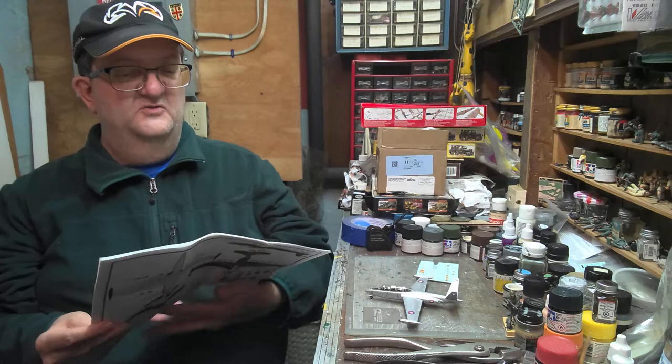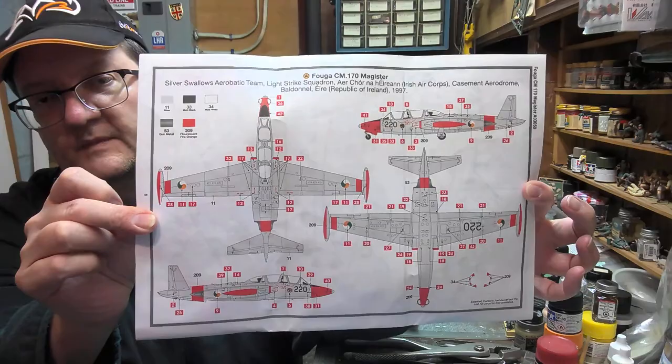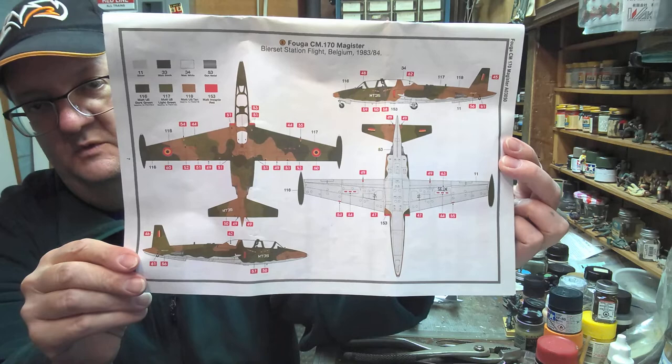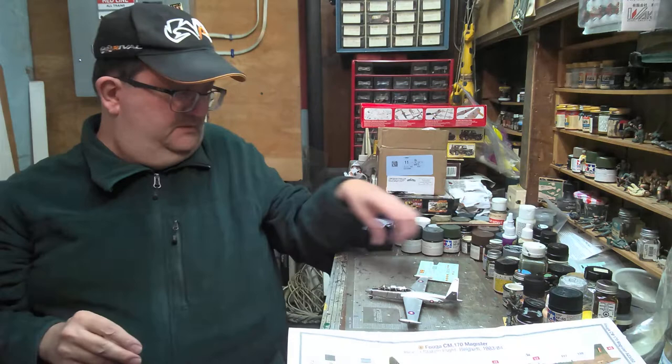One option is with a light strike squadron of the Irish Air Force in 1997. There's also a scheme for Belgium in 1983-84 with a nice camouflage scheme and Belgian roundels. You can see all the decal placement — it's got all the stencils and everything you can work with if you so desire.